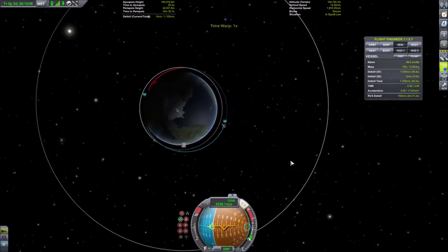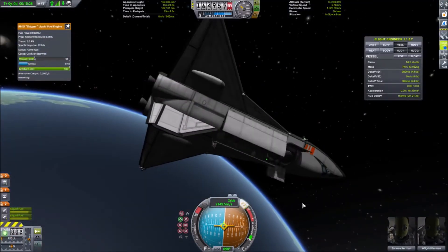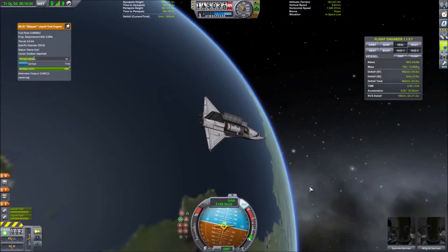Here we are just performing a short burn radial out to raise our periapsis out of the atmosphere. So now we are in a safe circular orbit.